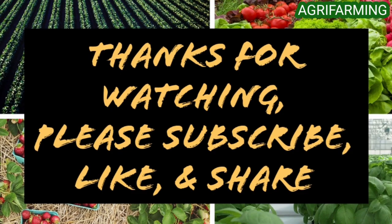Hope you enjoyed the video. Please like and subscribe to this channel, and ring the bell button to be notified whenever a new video is uploaded. Thank you for watching.